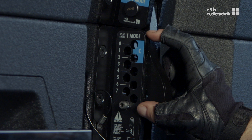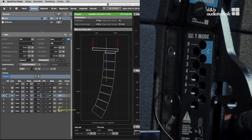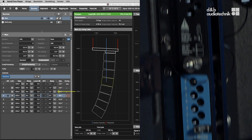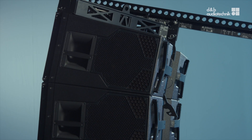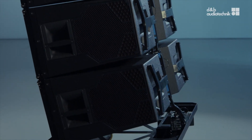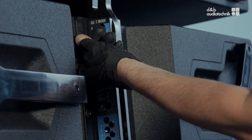Insert one angle pin per cabinet according to the list of splay angles generated in array calc. In this case it's one, two, and three degrees. Lift the array slightly until all splay links have engaged their pins. Don't forget to insert the safety pins.